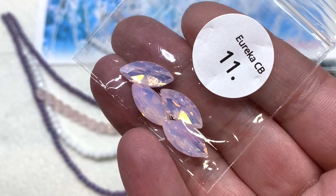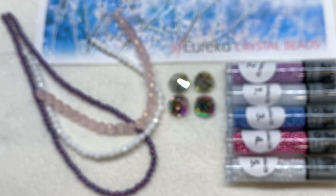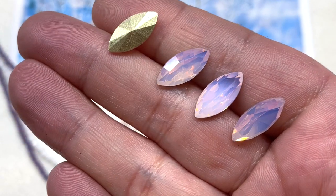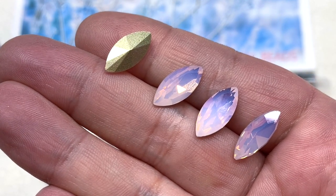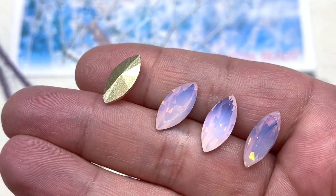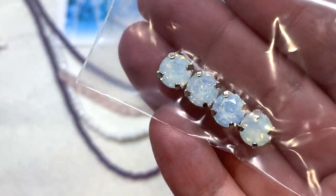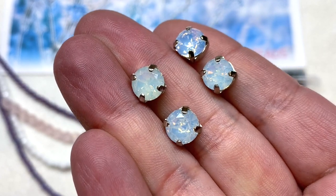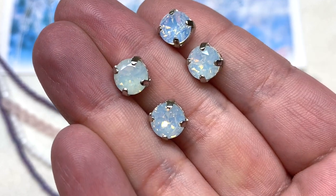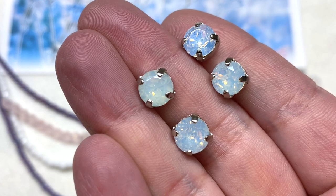Next up we have crystal navettes in the 7x15mm size — four included. We have this gorgeous opal-like light rose with a fiery flash inside, and one is flipped over so you can see the back. We also have a selection of 8mm crystal chaton monté stones in settings — two holes run through the bottom of each setting so you can use these in bead weaving and embroidery very easily, and they have an opalescent quality with a fiery reflectiveness inside.